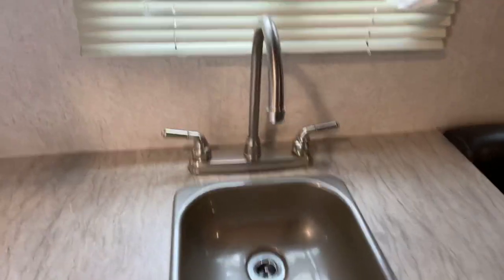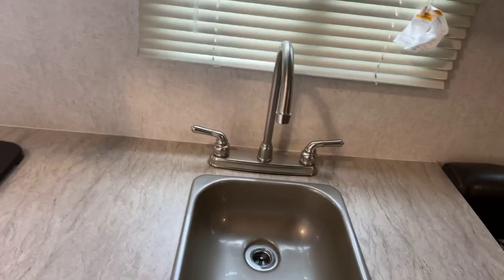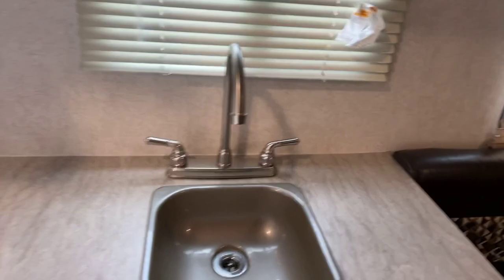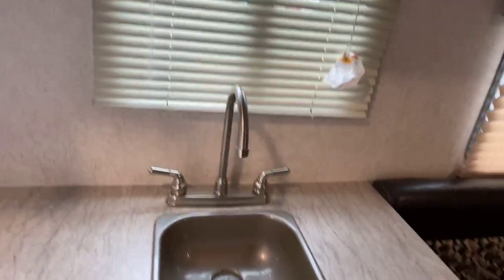Let's talk about faucets. This faucet was actually a replacement because I did not winterize right away one year — water froze in there and ended up breaking the whole bottom of the faucet, so that was replaced. Underneath there is some storage but also access to your pipes. There's not much that can fit down there — maybe a toaster, a couple rolls of paper towel, your little knickknacks.